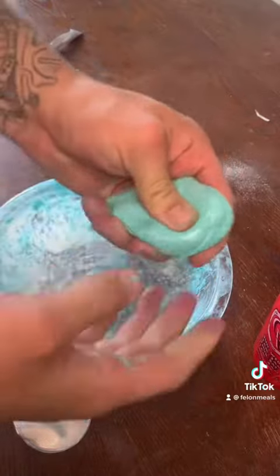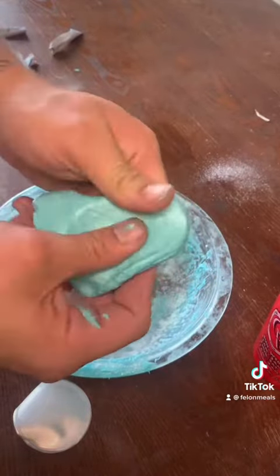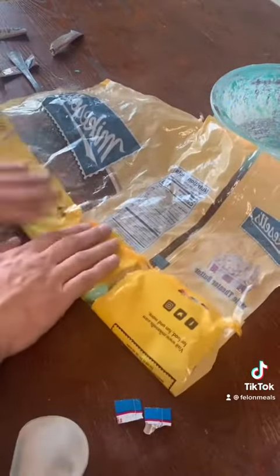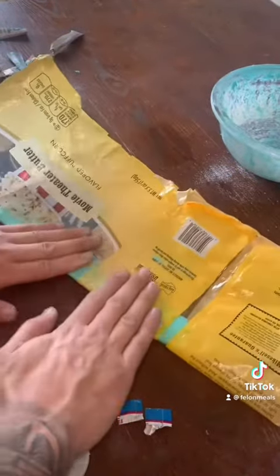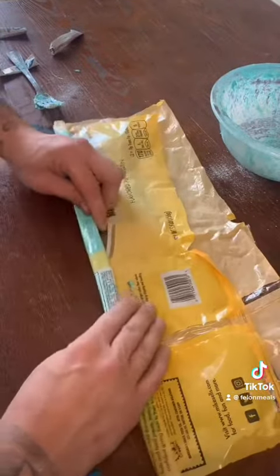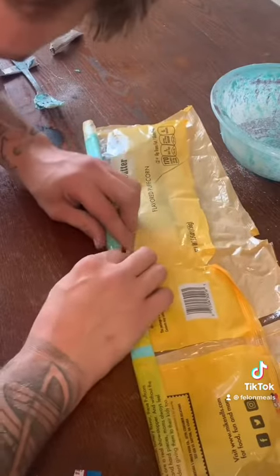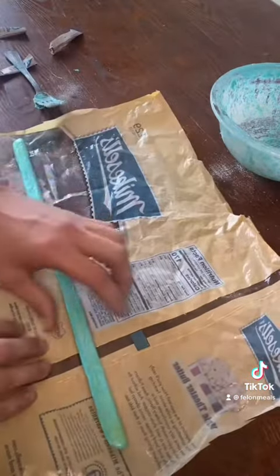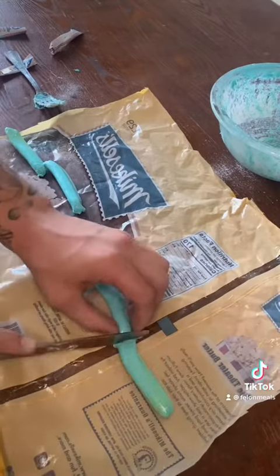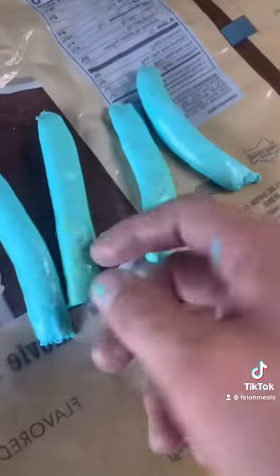After you get it to a good taffy consistency, you're gonna get a popcorn bag. Add a little grease inside your used popcorn bag — you're gonna make sure the taffy don't stick to it when you go to separate it. Flatten it out in the popcorn bag, then you roll it up.